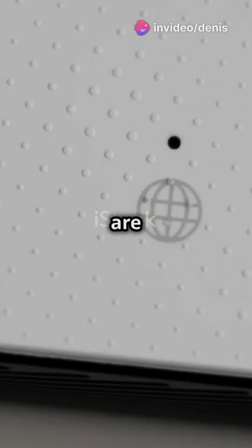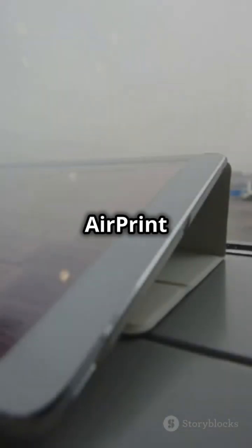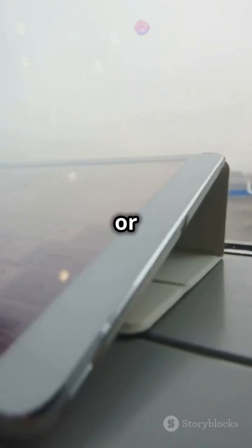First, make sure your iPad and printer are connected to the same Wi-Fi network. Your printer should be AirPrint compatible and your iOS version 4.2 or higher.